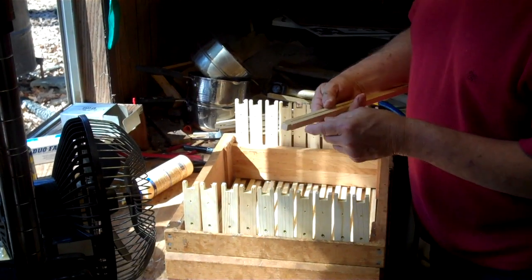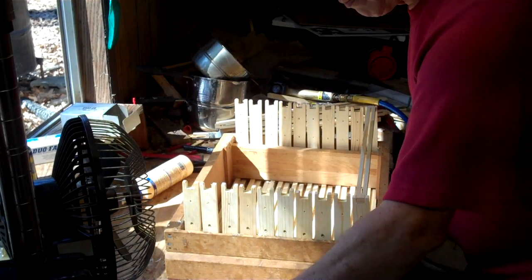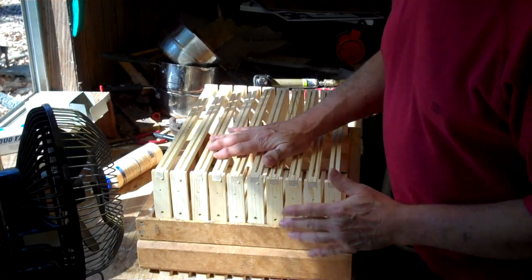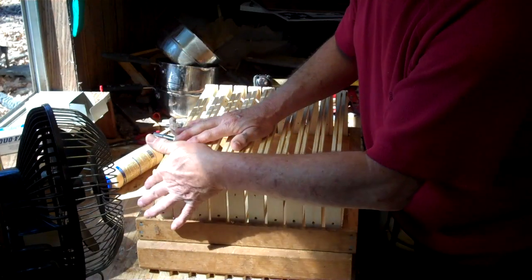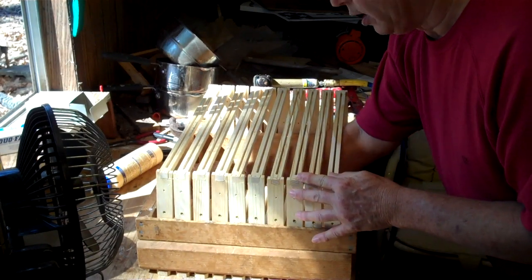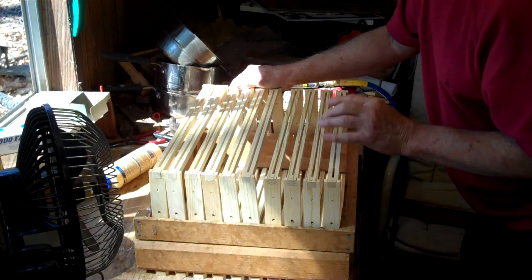Now I'm going to install my bottom bar into the end bar and put two nails into it. I have attached the bottom bars to the end bar. You can see where the glue has squashed out — please wipe that off and smooth it out with your finger, on the inside the same way. Down the road, years down the road, when you go to clean your frames with a hive tool, that glue will really give you trouble if you hadn't smoothed it out.